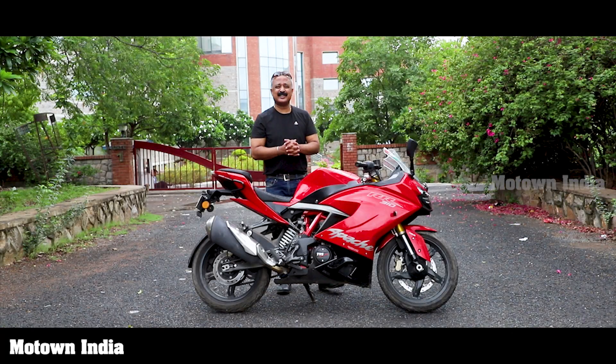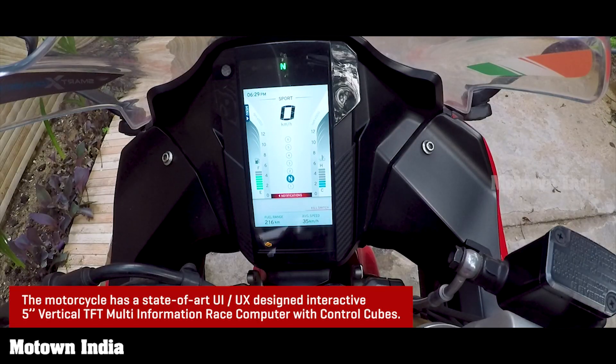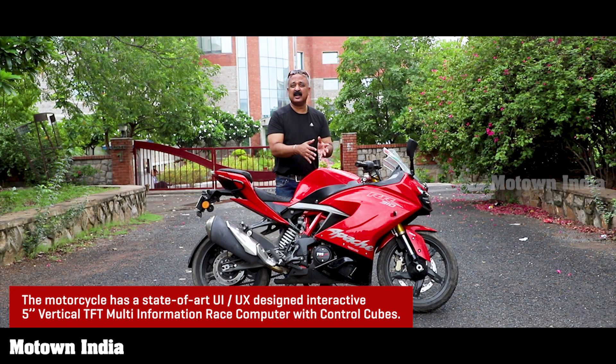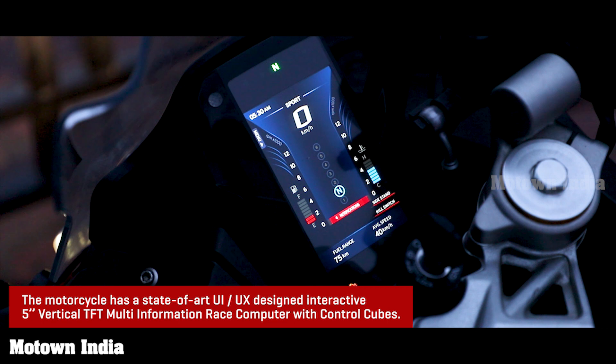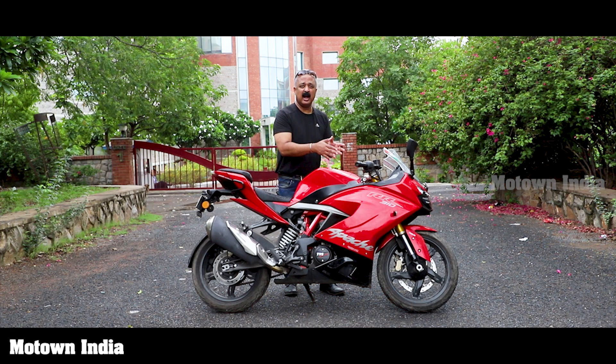What is amazing on the technology front is that this gets a new TFT screen which is 5 inches, very bright and very illuminated. But the most important thing is we also get four different riding modes — urban, track, sport and rain. Each time you toggle between these, it gives you a precise ride comfort and ride confidence. I'll talk about it more.